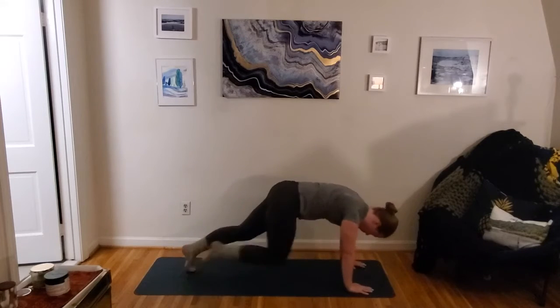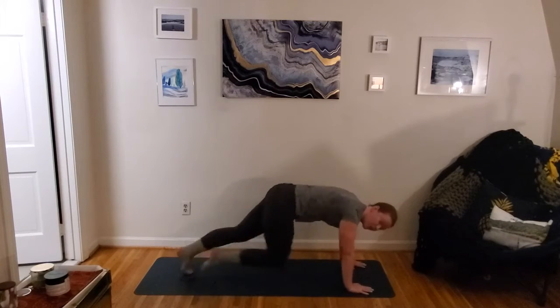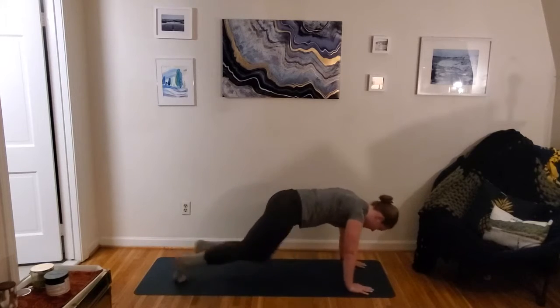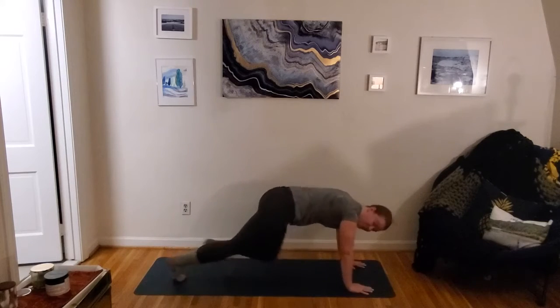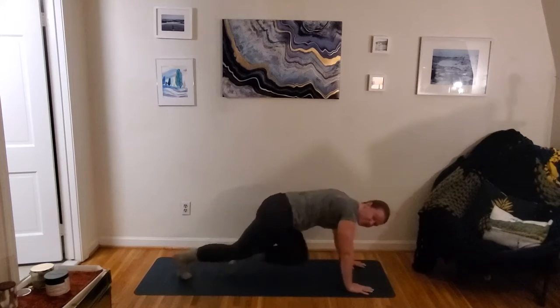30 seconds. Keeping the shoulders over the wrists. We're dropping those knees down — not pulling those hips up to fit those knees under. Keep working, nice job. Ten more seconds here. Maybe pick up that pace just a little bit for this last bit.